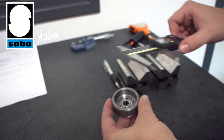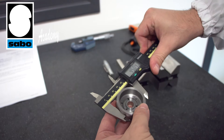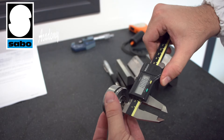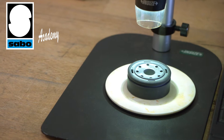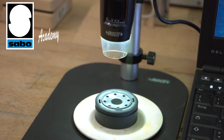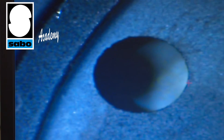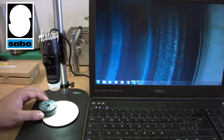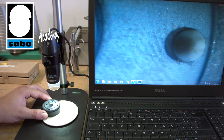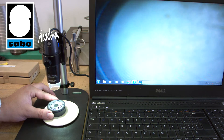Here is another example of the basic measurements carried out on the incoming components. In addition to basic dimensional checks, we also perform several qualitative checks on critical components such as this piston. We examine it in detail to see if there is any burr or micro-burr that might be detrimental to the smooth flow of oil when the shock absorber is working. It is also possible to check for any macro porosity or micro porosity, which can also compromise piston performance during passage of the oil.